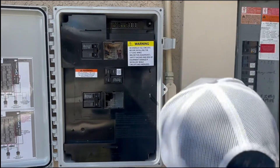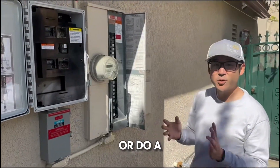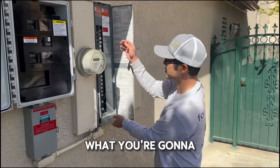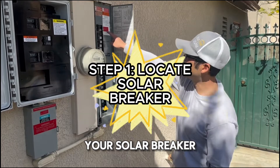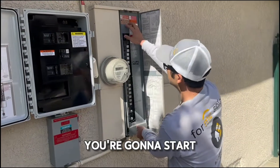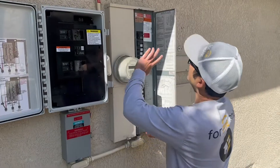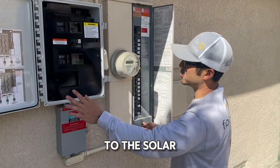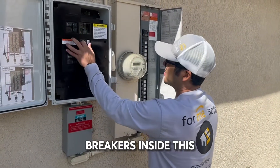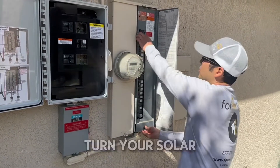If you ever have any issues with your system and you need to reset it — do a hard reset, kind of like what you do with a computer — the steps are very simple. You're going to locate your solar breaker; it's usually at the far end of your main panel. You're going to start by turning off everything closest to the solar. So let's turn off the breakers inside this box — we're going to switch this handle down — and then turn your solar breaker off as well.